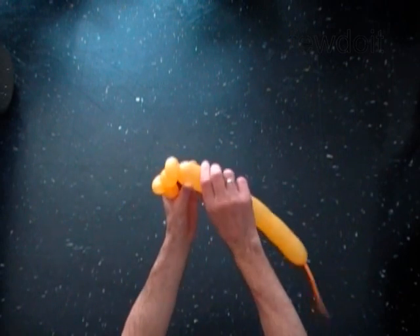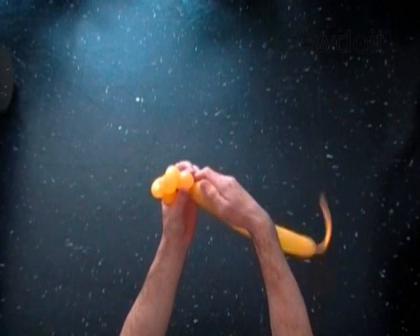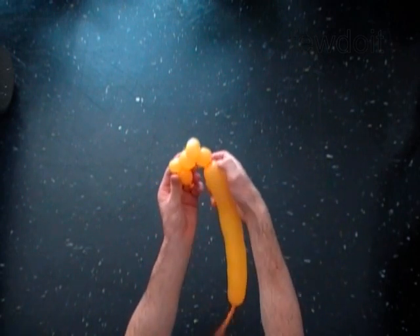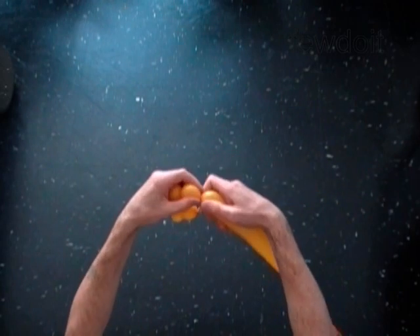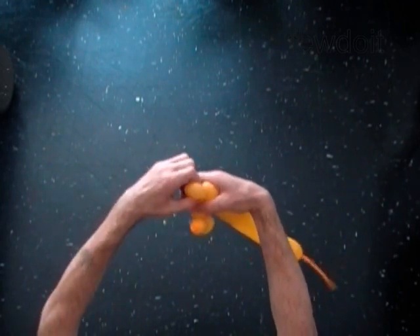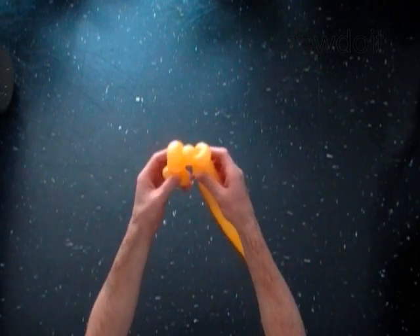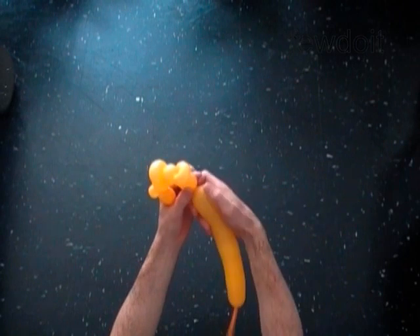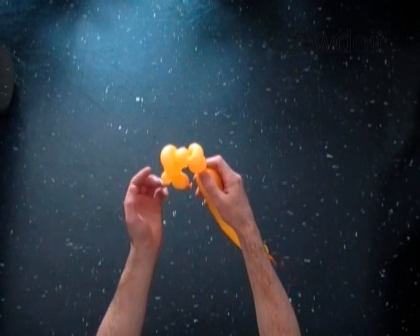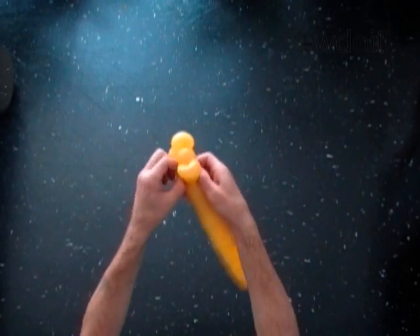Twist the fifth soft one inch bubble. Twist the sixth soft one inch bubble. Lock both ends of the sixth bubble in one lock twist. Twist the seventh soft one inch bubble. Lock both ends of the chain of the first seven bubbles in one lock twist.